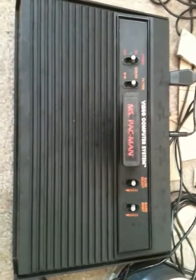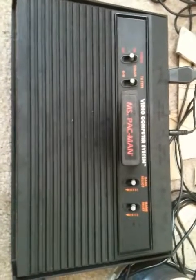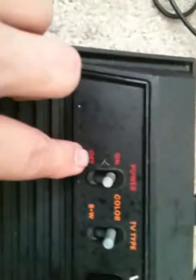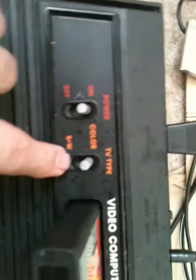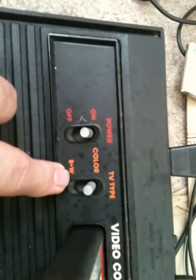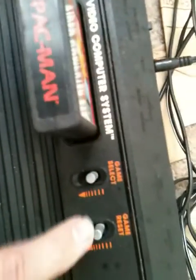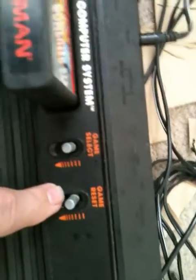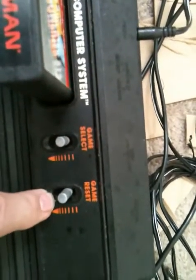Right here is the Atari 2600 with Miss Pac-Man in the cartridge slot. Here's the power on/off switch, the TV type switch for color or black and white, the cartridge slot, game select, and game reset — all switches that go up or down.